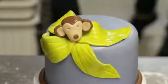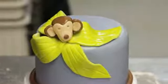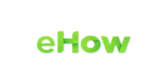This is how you do a monkey-themed decorating cake. Thank you very much. Thanks so much to everybody.